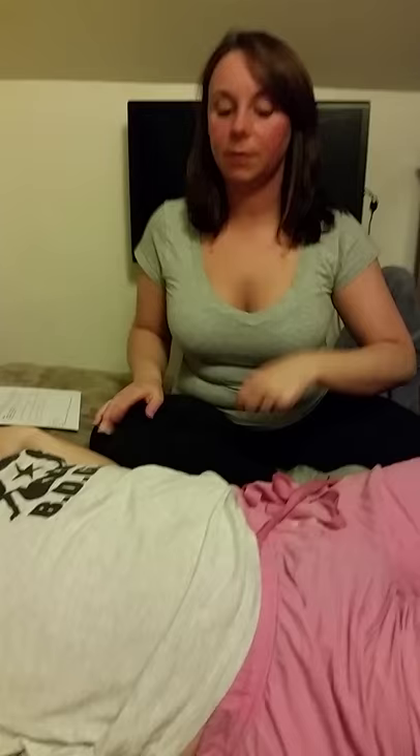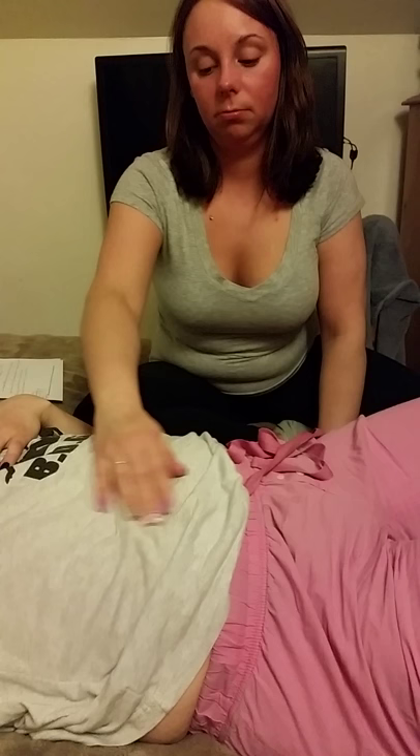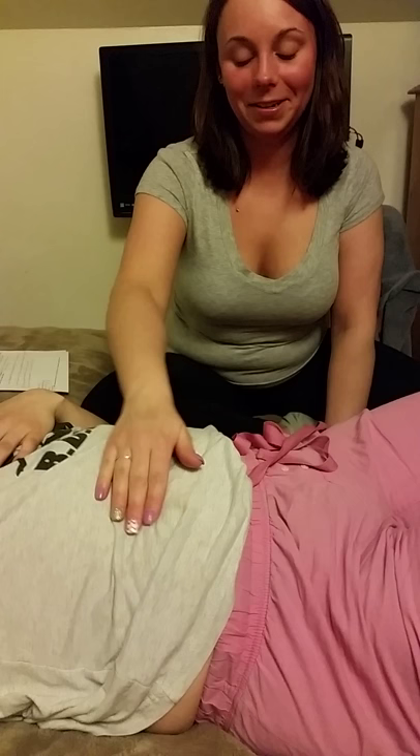I'm going to palpate your abdomen. You're going to be ticklish, but I'm going to try to make it really quick so you're comfortable, and then we'll be all done with the assessment. It's going to be gentle circular motions of my fingers — first a light palpation, then a deeper one, going in a clockwise manner. Is there any pain? No. I'm not feeling any lumps and she's not having any tenderness. I'm not feeling any masses — just muscle rigidity from her tensing up from it being ticklish. That was light palpation.